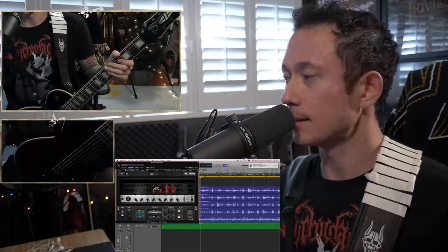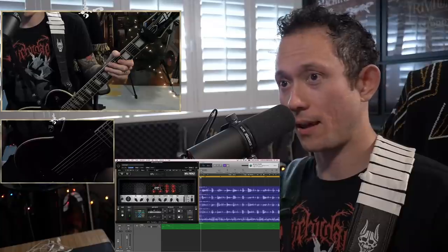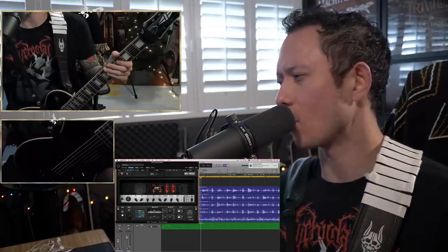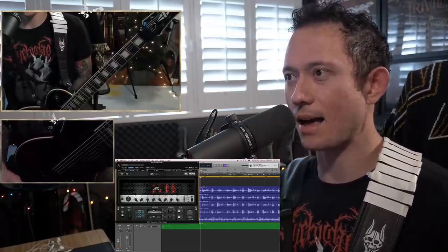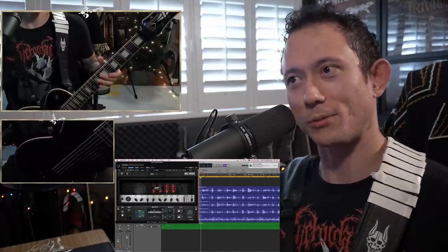I've been able to test it because I've been secretly demoing and recording some new stuff. And these tones will be on the finals of the record, which is crazy — because normally that's not something you would do. Normally when you think about a studio, you think about real amps, heads and cabs. But the difference is imperceivable. So this is really, really killer.